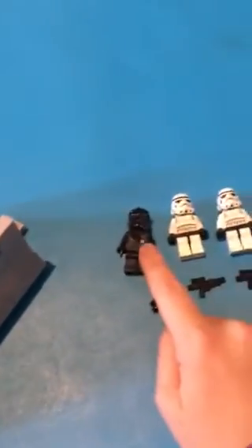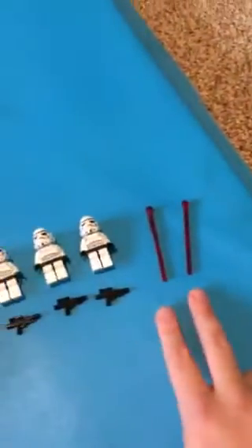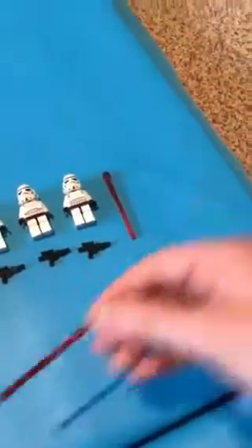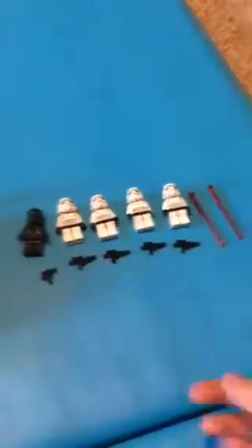For the troops, we have the First Order TIE fighter pilot as the driver - or driver for the tank. Then you have four soldiers and two spring shooters. All the weapons are just standard LEGO weapons, nothing special.